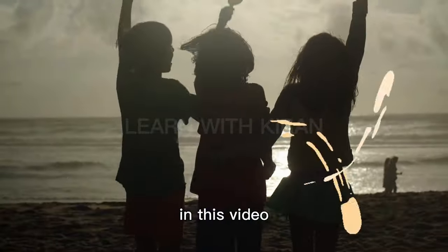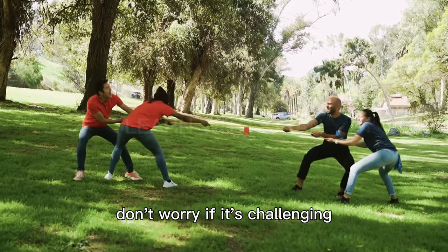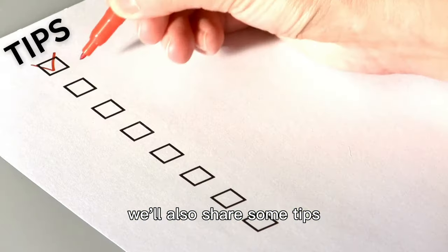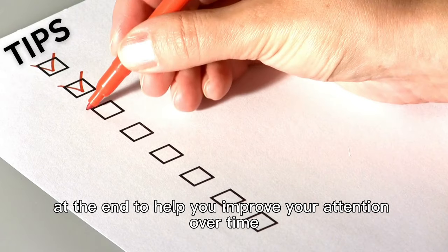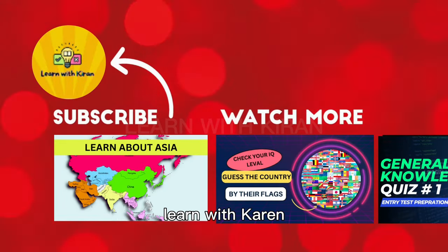In this video, we're going to do a fun activity to test how well you can pay attention. Don't worry if it's challenging — we'll also share some tips at the end to help you improve your attention over time. Don't forget to subscribe to my channel, Learn with Karen.